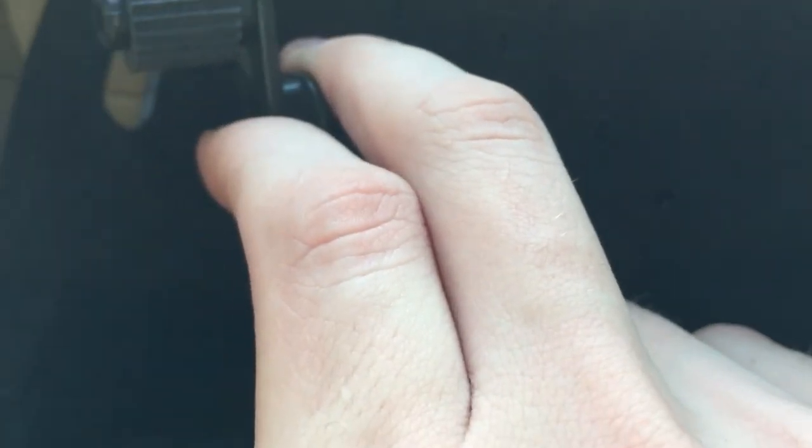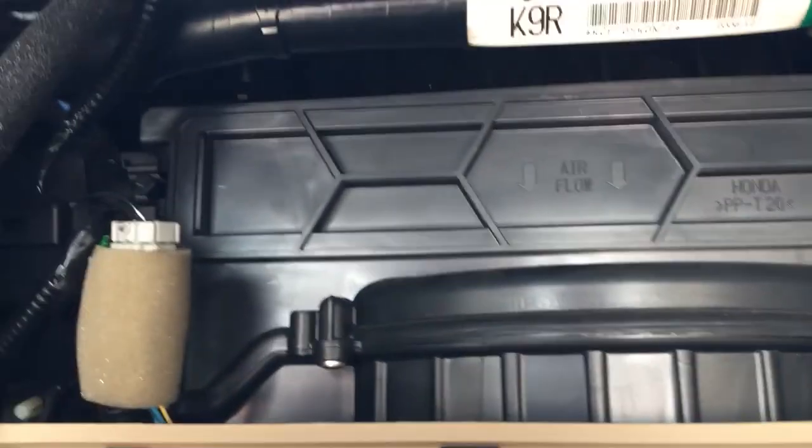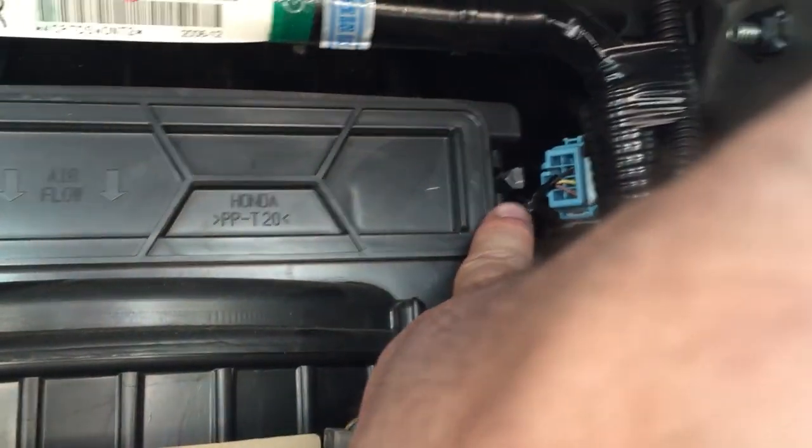Now your glove box pretty much falls down — well, it won't fall all the way because there are some wires holding it. Don't worry about those. Your cabin air filter is located right there; you can see two clips on each side, one on each end.